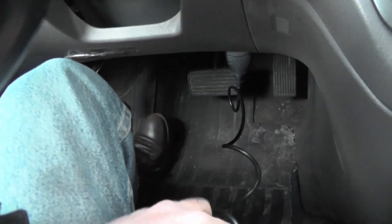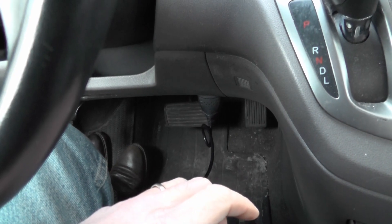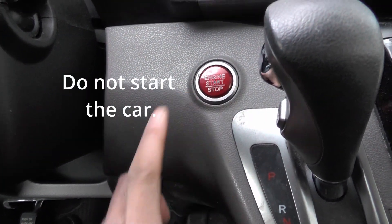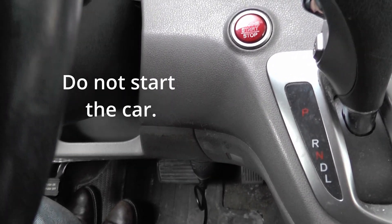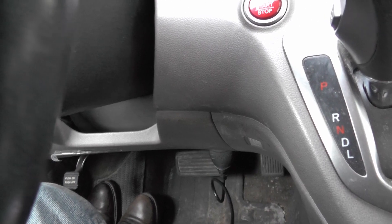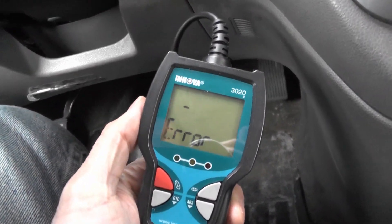It's trying to connect to my vehicle, but the vehicle's not on, so let me turn the vehicle on. You may have a key, so you just turn to the on position. I just push my start button twice. I don't actually turn the engine on — that's not needed.